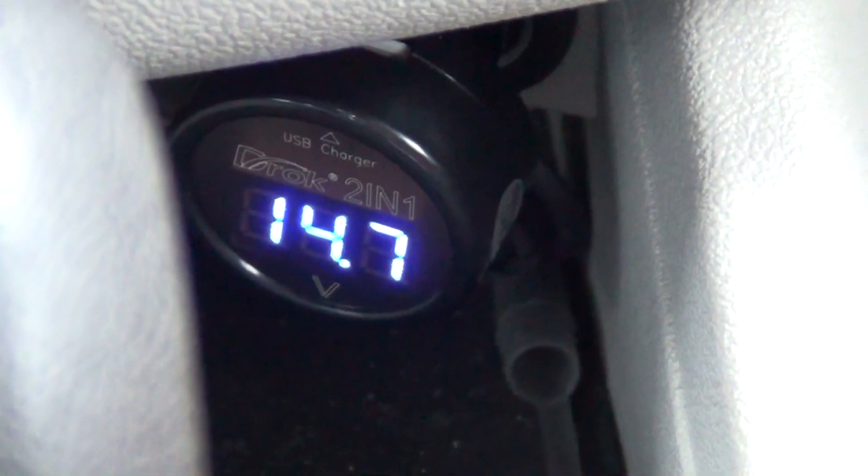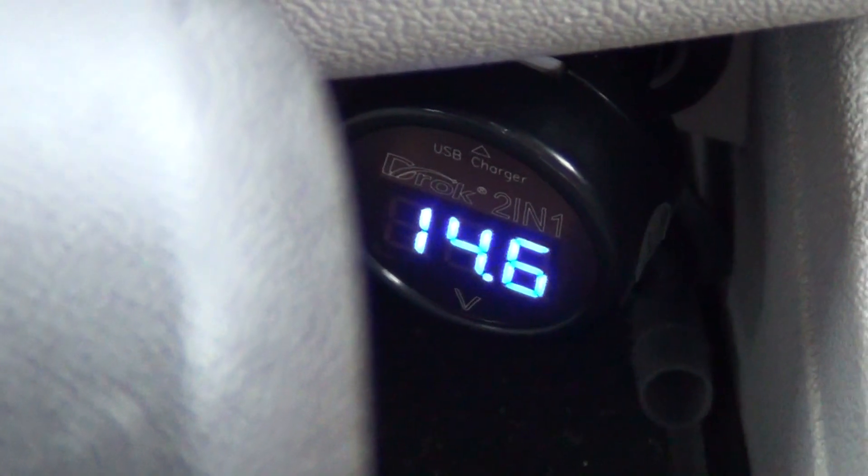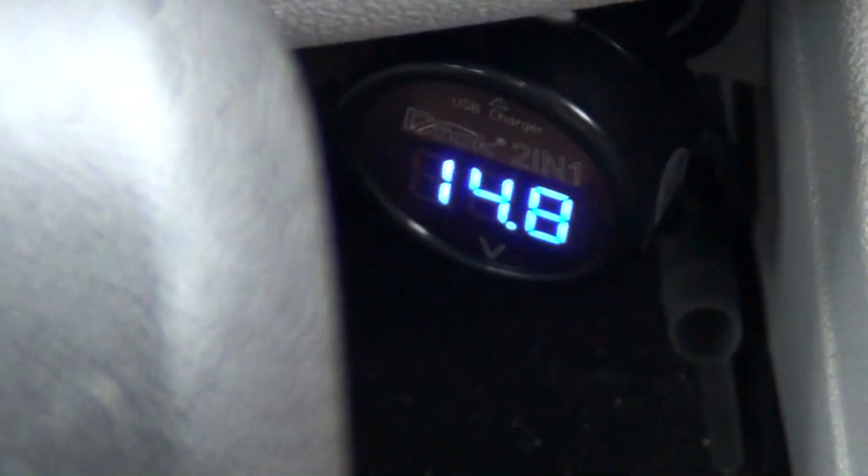If you want to do the load test like I show you in the other video, you turn everything on — your windshield wipers, your lights, your air conditioner, radio, whatever you want. Turn your high beams on. As you can see, this car is doing really good.